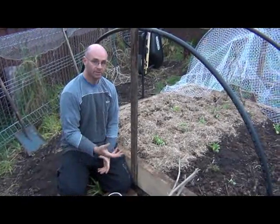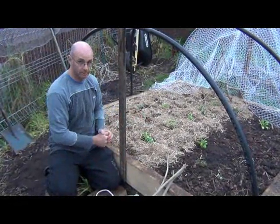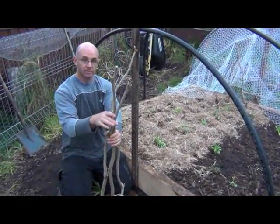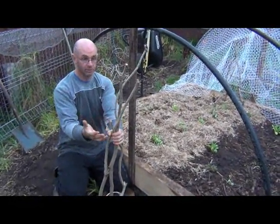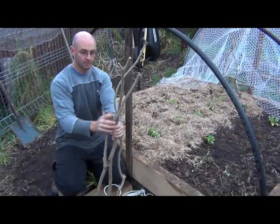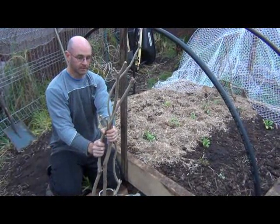Now what you're going to need to build this tripod, pyramid, whatever you want to call it, is some sticks. I'm going to use three. If you wanted to, you could use four, or even five or six — however many you'd like. But three or four is enough, depending upon how you want to make it.